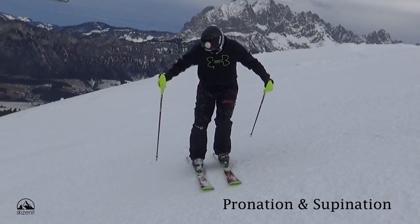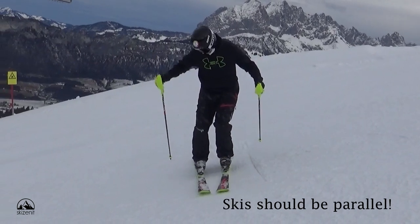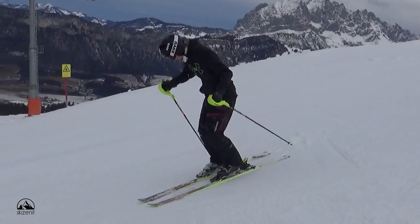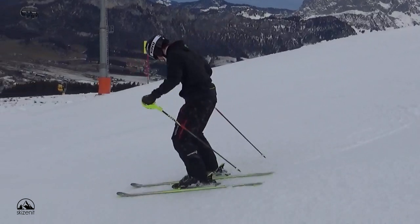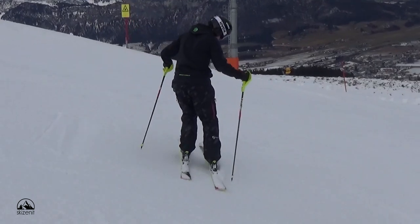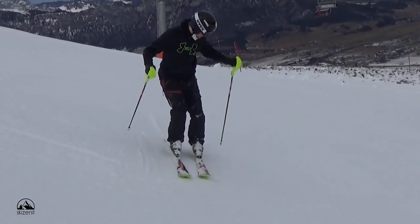By the way, this movement of the foot is called pronation and supination. Now move the center of gravity more forward and the tips of the skis will slide down more than the tails — and that is all. Seems a bit boring, but it is really, really important. If that is too easy for you, go on only one leg and see if you can do it.